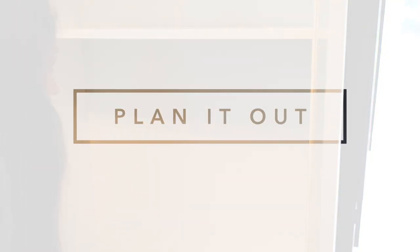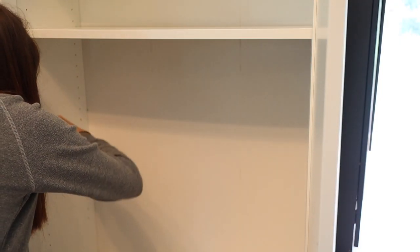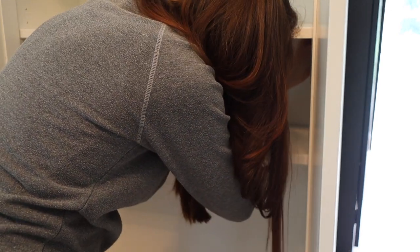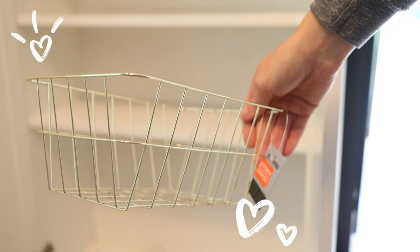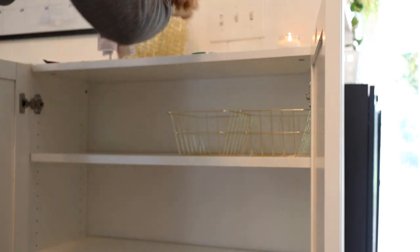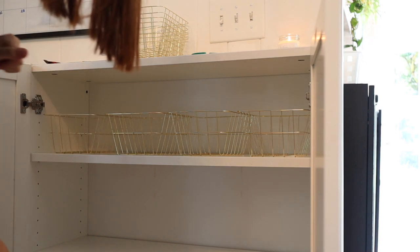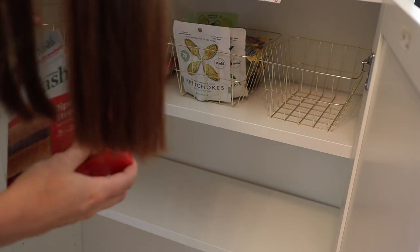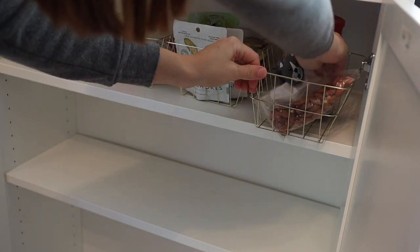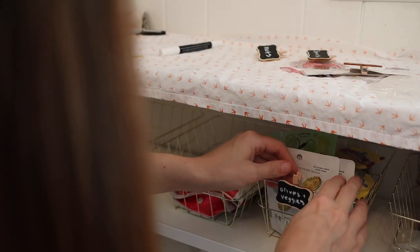Step number three is we're going to plan things out. I love using organizing as a chance to decide if I really have the best setup. Sometimes the smallest change — like moving a shelf up or down a little bit — can completely change a space and make it so much more functional. So I decided to move the top shelf up and use it with these gold wire baskets from the Dollar Tree. I'm going to store some of my quick grab items in here, like snacks, breads, and nuts — the things we grab a lot. I also have these little Dollar Tree chalkboard clips, and these work perfect; they clip right onto the wire baskets and I think they look so cute.